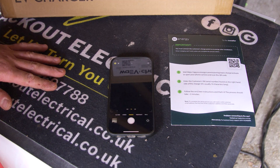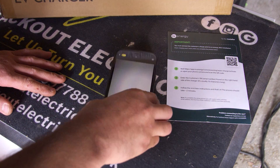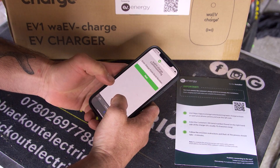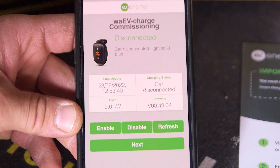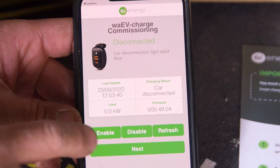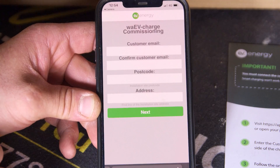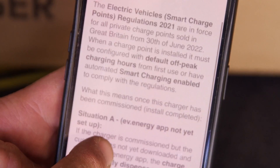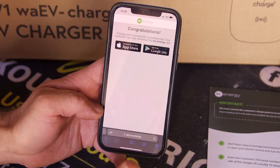Now to the commissioning side of the EV charger — it's really easy and straightforward. You have the installer pamphlet or you can use the side of the box. Get the camera on your phone, bring up the QR code, and it will send you straight to the web page. Enter the charge point serial number and it brings up the commissioning screen. To test the installation, press the enable button and that will send power to your EV charger. Then enter the customer information and the MPAN number, which you'll find on the meter. This screen tells you about the recent changes to regulations — as an installer it's good to read, as it covers off-peak charging. And that's it — congratulations, it's all commissioned.